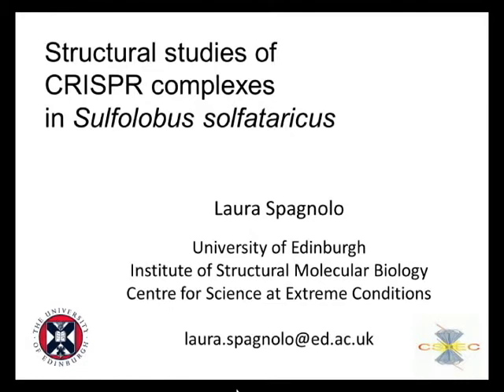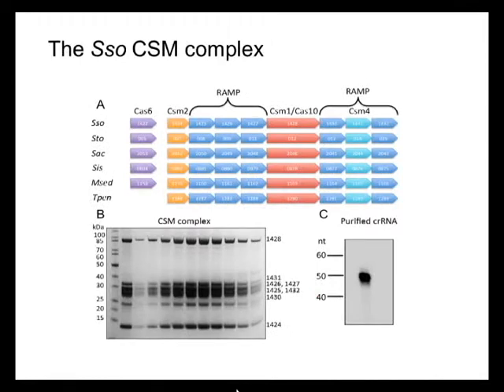I'll be telling you about the electron microscopy work we did on the Sulfolobus CSM complex. This is a collaboration with Malcolm White's lab in St Andrews, who prepared a wonderful sample that he characterized biochemically and sent to our lab for structural characterization.